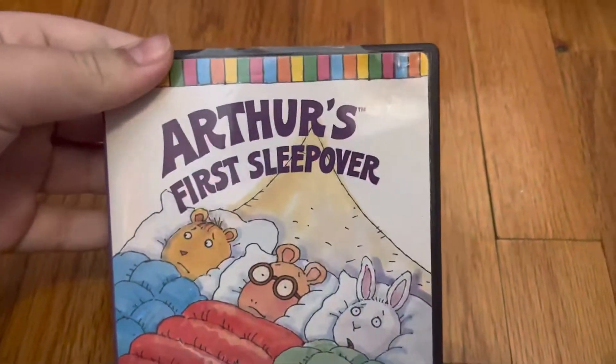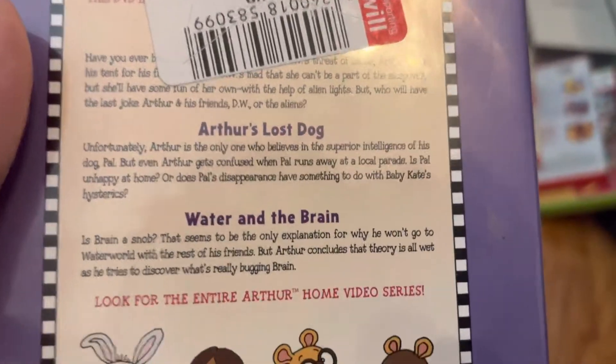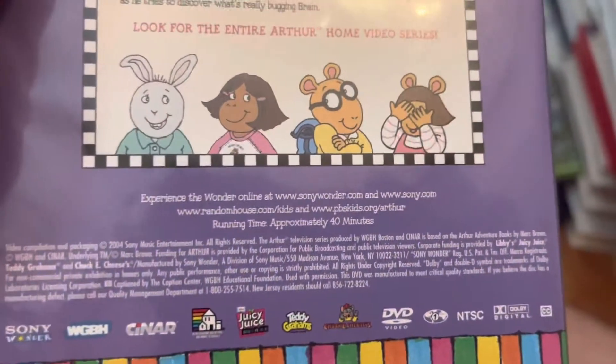Alright, next up are the DVDs. This one here is the 2004 DVD of Arthur's Fern Sweepover — it's three great adventures. The episodes are Arthur's Fern Sweepover, Arthur's Lost Dog, and Water in the Brain. Look for the entire Arthur's home video series. Runtime is approximately 40 minutes and I think it's not rated.